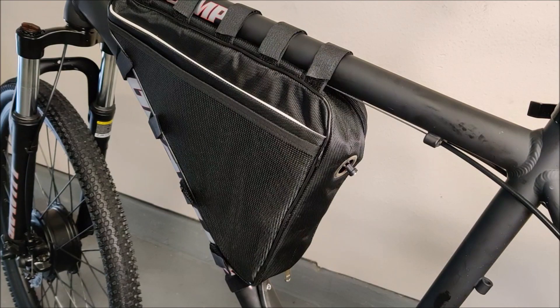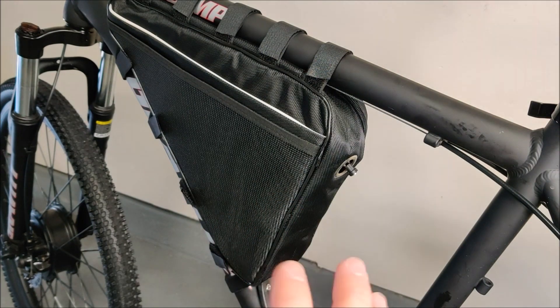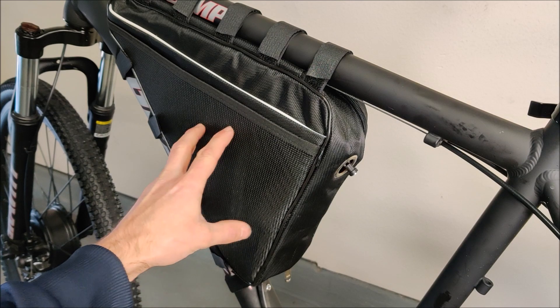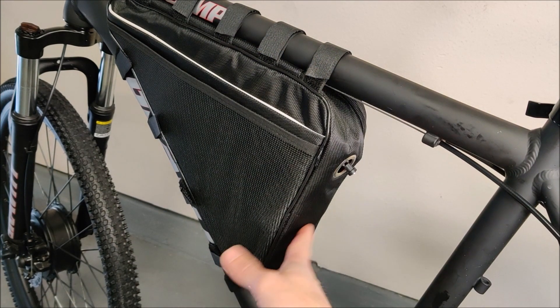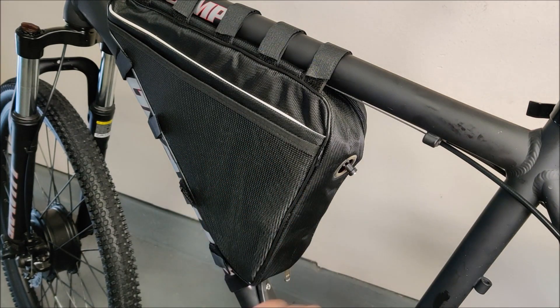The last thing you need is a way to mount the battery and controller. I chose this triangle bag, which fit beautifully in this frame — couldn't have asked for better. I tried it on one of my other bikes and it didn't fit because that frame was smaller, so finding the right bag is sometimes a challenge. The nice thing about a soft bag is you can put both the controller and the battery in one place, whereas an aluminum battery box would leave you needing a separate spot for the controller.